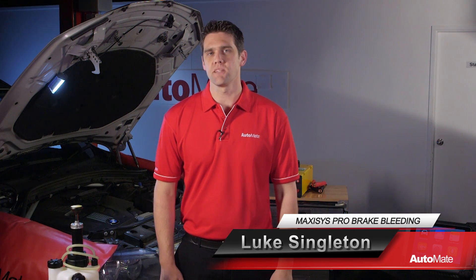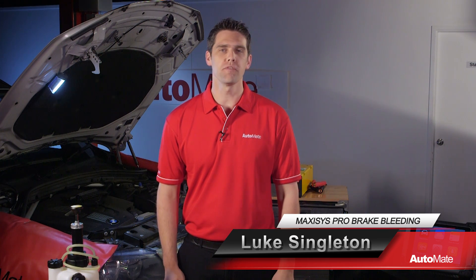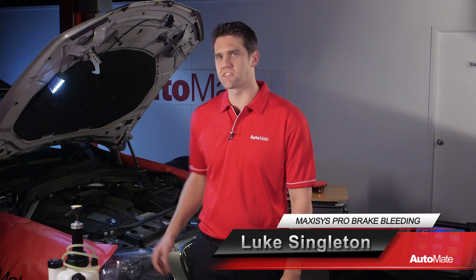Hi, welcome to Automate. I'm Luke. Brake systems in modern vehicles are becoming more advanced. In this video, we'll perform a brake bleed on a BMW X3 using the Maxxis Pro scan tool.